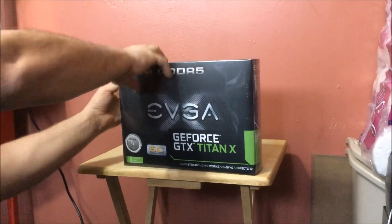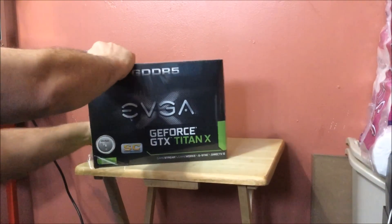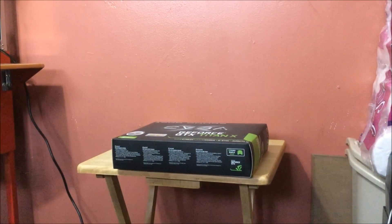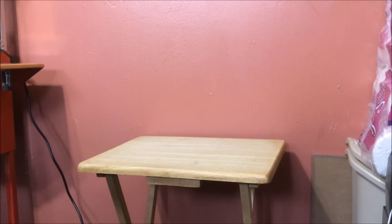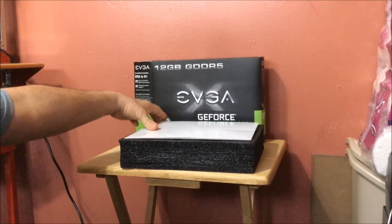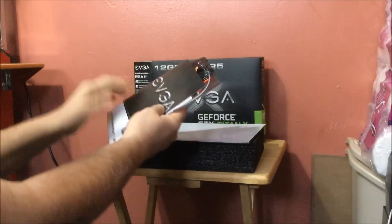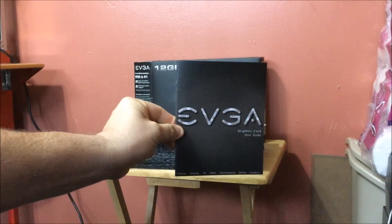All right guys, I just cut the side of it. Let's get that off and see what we get inside this card — we got to open it up. Let me get this in the back spot for you guys to see. It comes in typical styrofoam with good surroundings to protect the card.